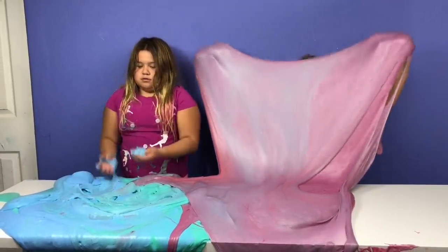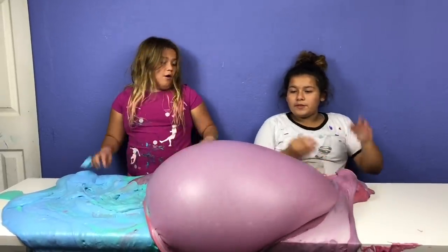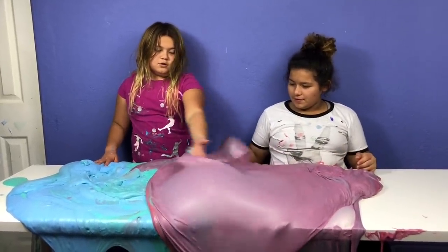I'm going to try to make a huge bubble. I'm just going to see how long it is going to be until it falls. It's already popped.